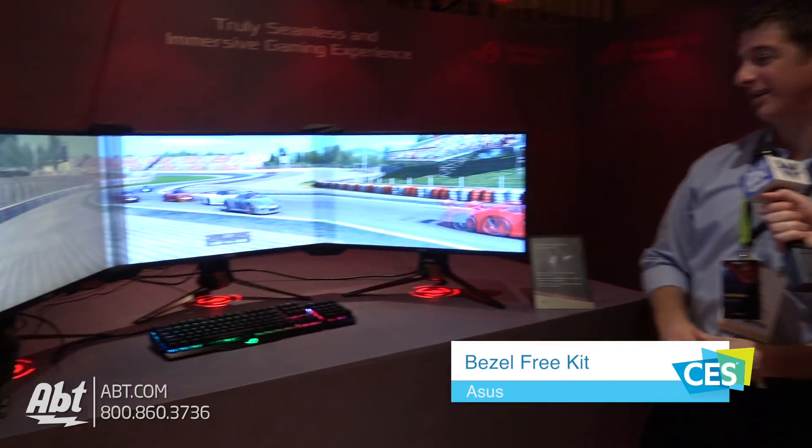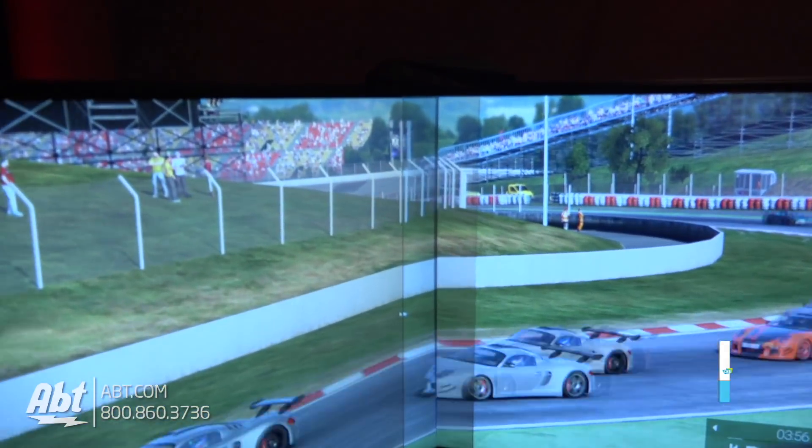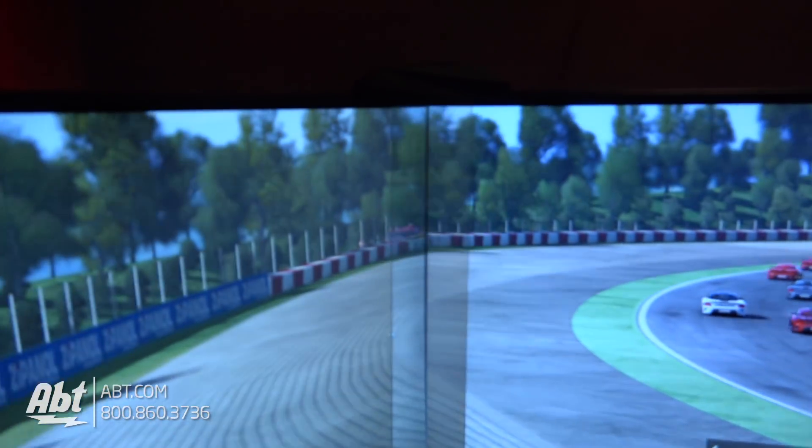Hey everybody, Carl here from Apt and we're with Jeff from ASUS. We're looking at a new product — it's kind of an accessory for your monitors. Yeah, this is actually a concept product that we've been working on. It's a bezel-free kit, so if you have a multi-monitor setup, you have these sort of ugly bezels in between the seams of the displays. This is a special kind of thermoplastic with optical microstructures in it that basically refracts light and kind of hides the bezels behind it.